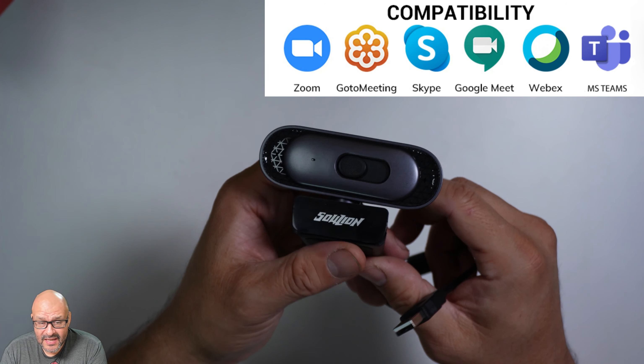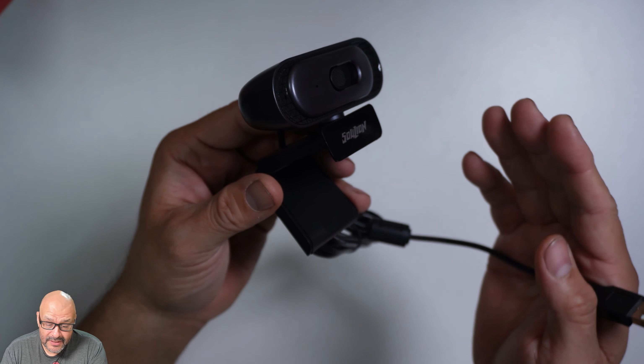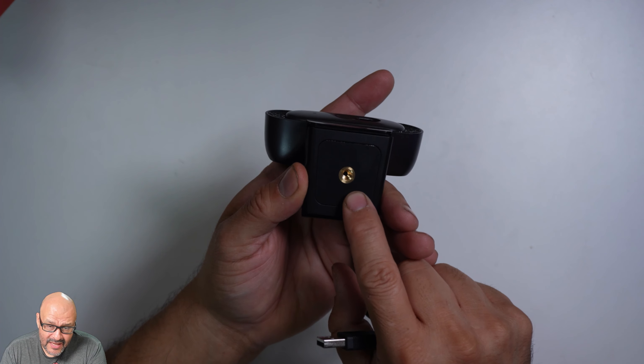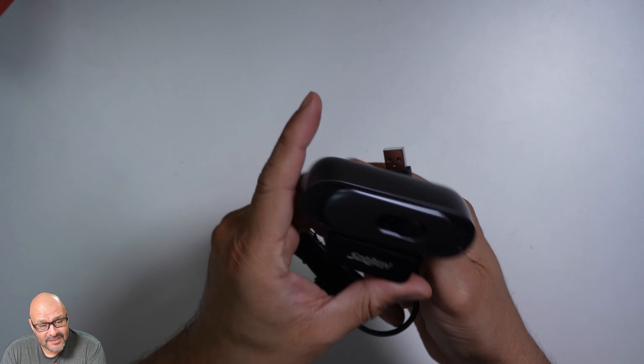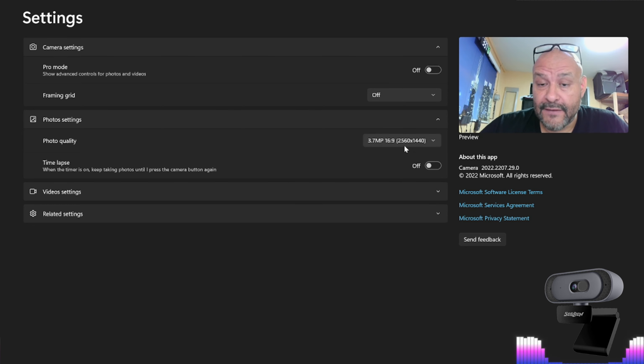Let's take a look at a 2K camera — this is a great camera for zoom calls or meetings. The microphones are built in, and there are two side-by-side mics. It has a grabbing station that clips onto your monitor, whether it's a laptop or desktop. It also has a hinge, a tripod adapter, and a shutter that opens and closes. The cable is tethered in and cannot be pulled out — it's a USB Type-A connection.